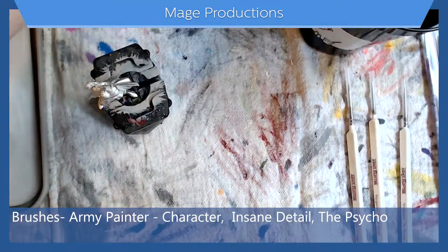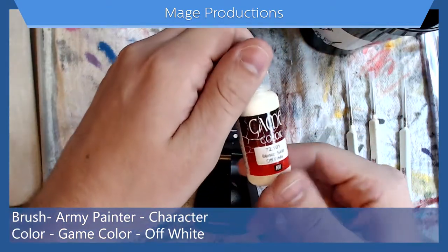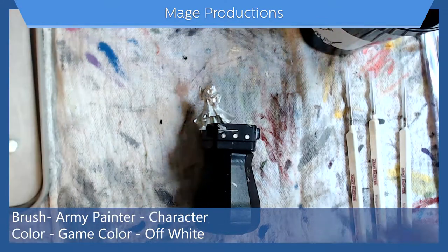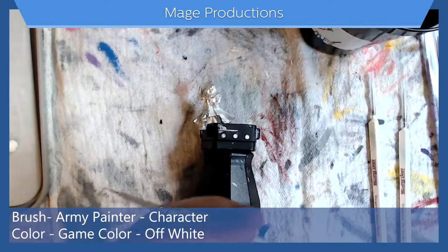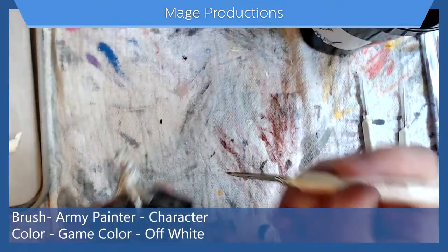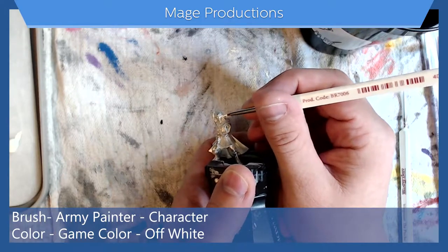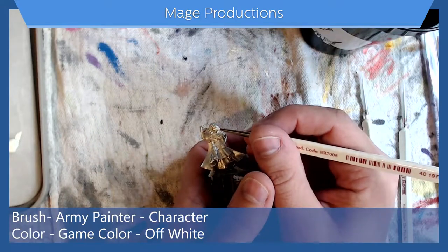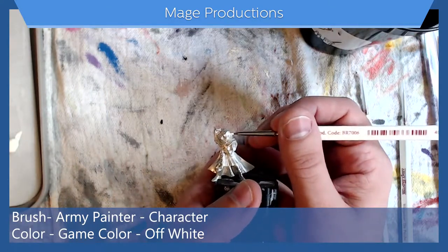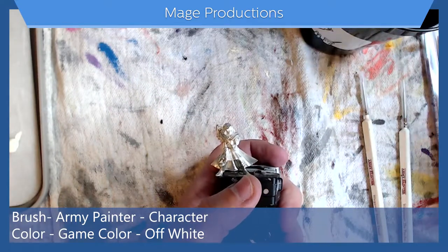Alright, so let's get started on the face. To start off the face, I'm going to lay him down. I start with the Off-White color and I'm going to go with the eyes first. I like to start with the eyes because I can work my way out from there, and it's easier to fix if need be. So I'm starting with the Character brush using the Off-White. I'll just fill in the area where the eyes are — a little bit above and a little bit below, and usually across the bridge of the nose. I find it gives me more space to get the irises correct.